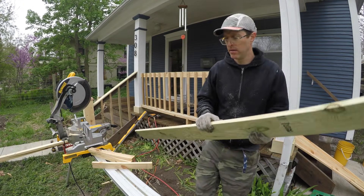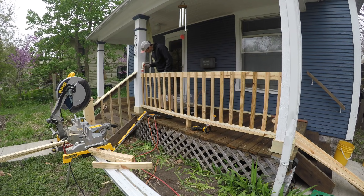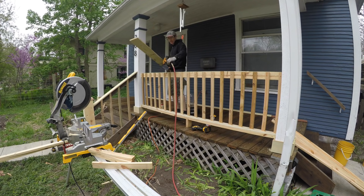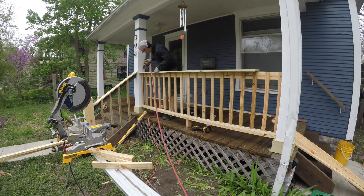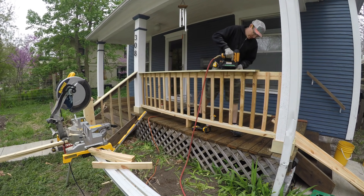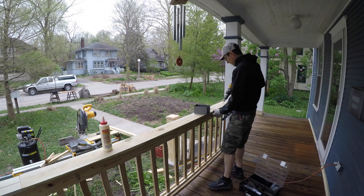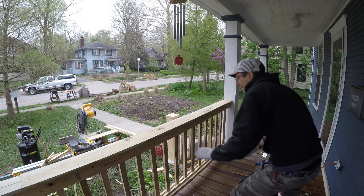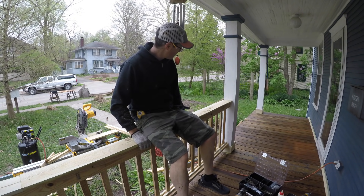Next I put the top cap piece in place. I used some wood glue — not really traditional for outdoor construction since wood glue can fall apart when wet — but I think it helps add strength. After brad nailing I also screwed it in place; screws are really solid and don't back out like nails sometimes do. In about an hour or two this is a nice solid banister, ready to go.